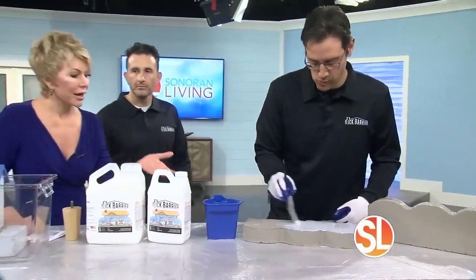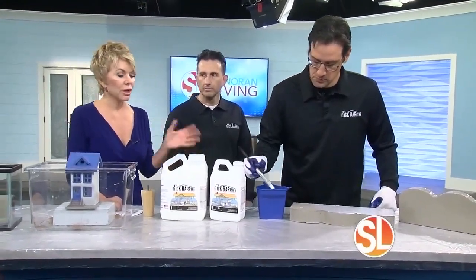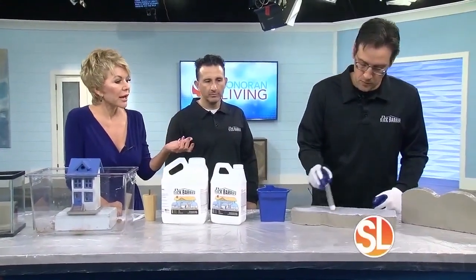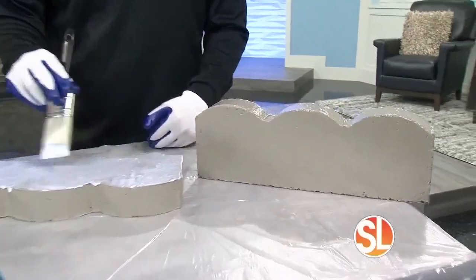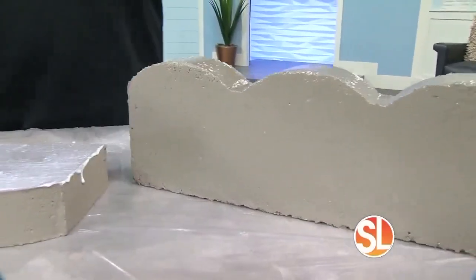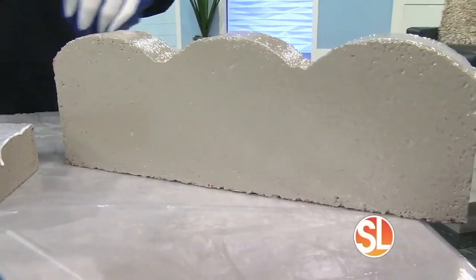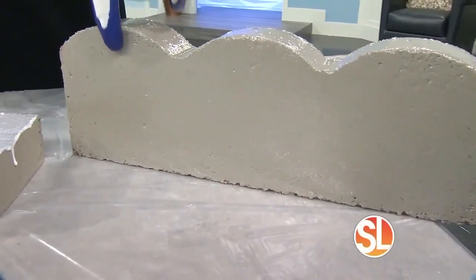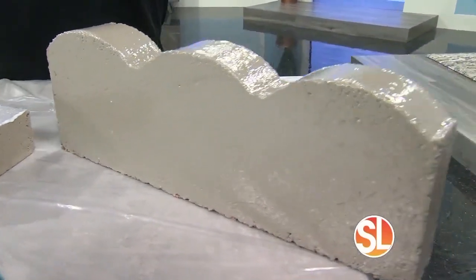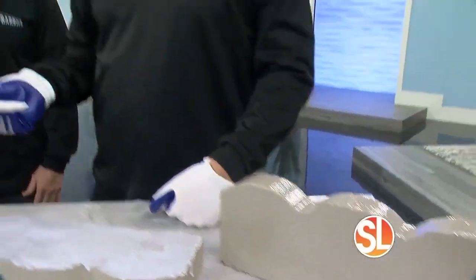We're seeing it white, but it dries clear — because a lot of people might be watching and thinking they don't want a white band around their house. That brick over there shows the finished product when it completely dries. It does have a little bit of a sheen on it, but basically it dries so smooth and slick — hence the name Slick Barrier — that insects like scorpions cannot climb it and they can't get into your house.